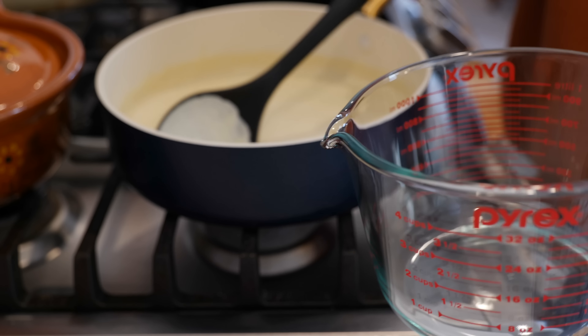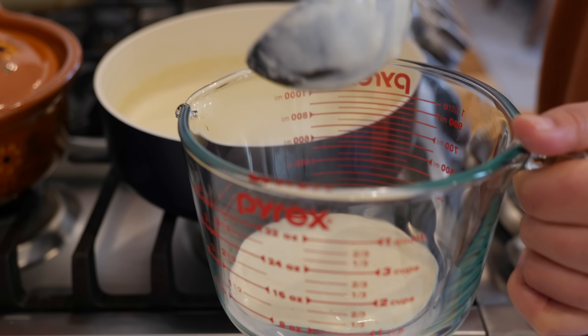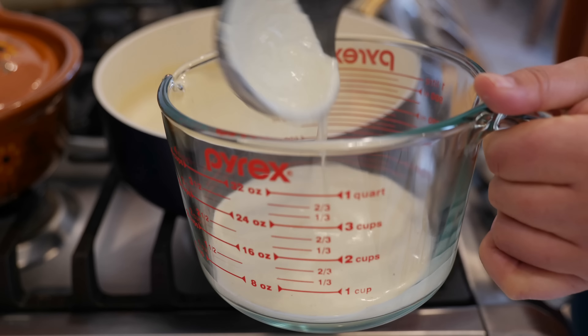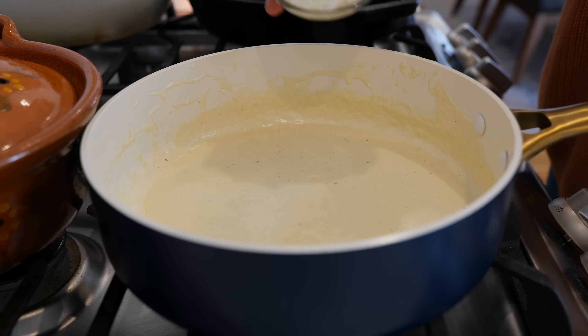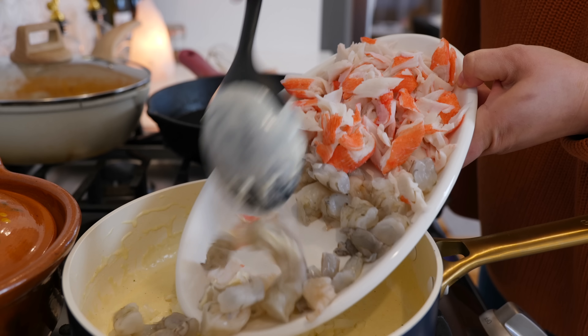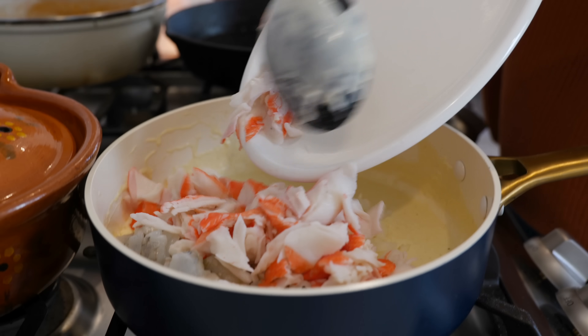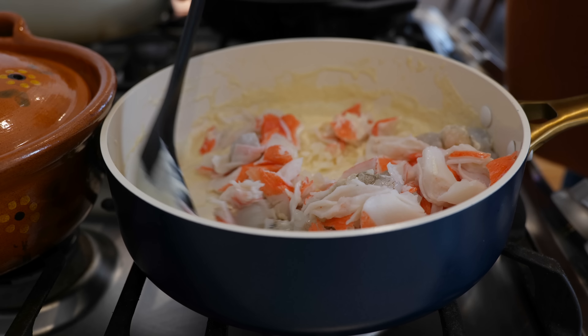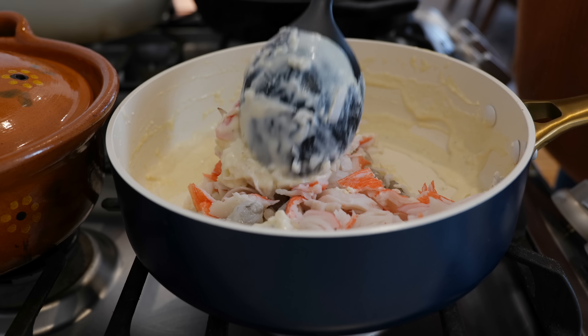Once you've melted your cheese into your sauce, take most of it and set it to the side. With the remaining sauce, place your burner on a low temperature and add your onions, shrimp, and crab. Give that a gentle mix and combine all your ingredients, making sure that you coat all your seafood with the sauce.